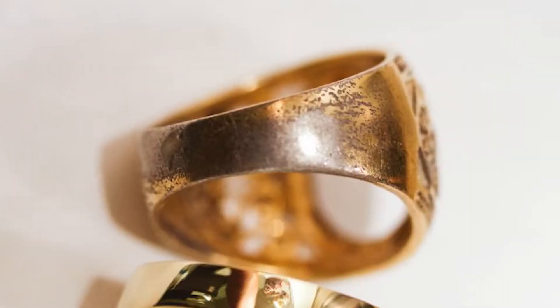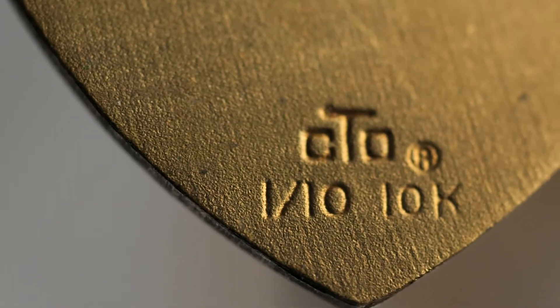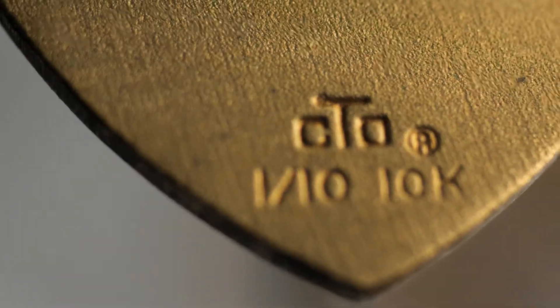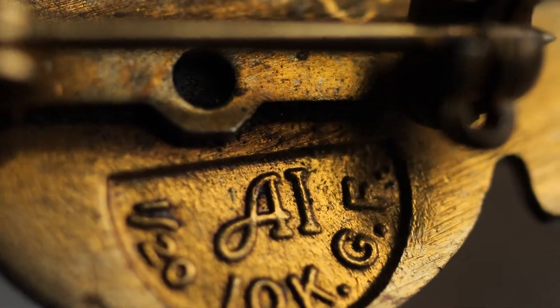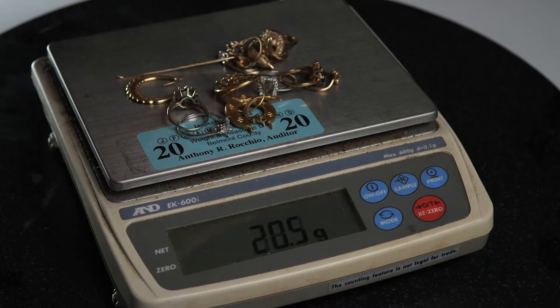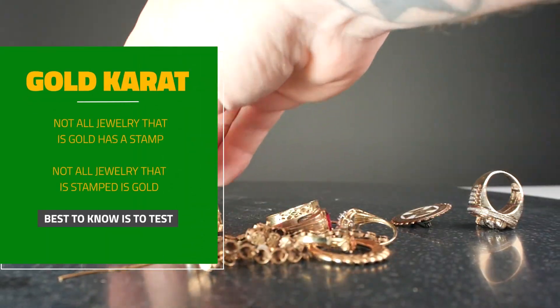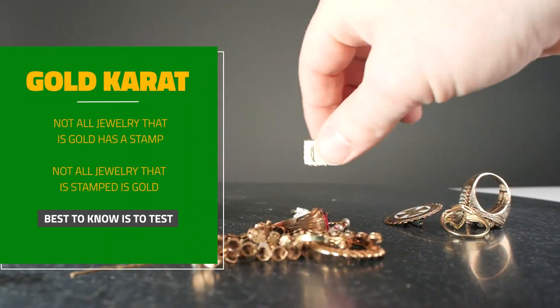Gold plated items only have a thin layer of gold over non-precious metal. This may also be determined by any fractions you may see stamped into your jewelry, such as 1/10th or 1/20th, which describes how much of the weight of the item is actually gold. This is not definitive though, as some items that are gold may not have a stamp, or it could have been worn off through wear or repair.